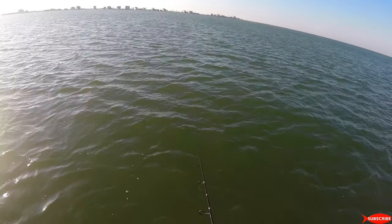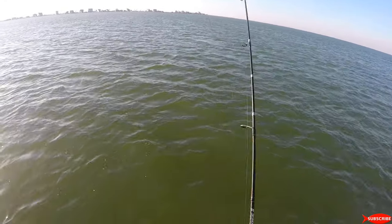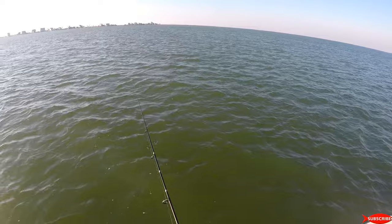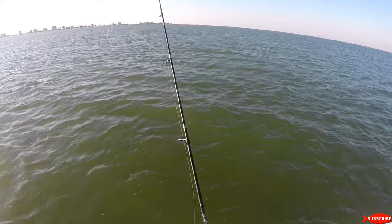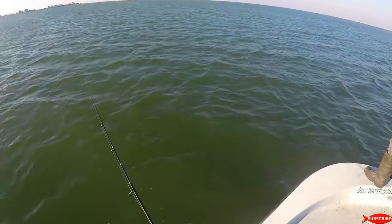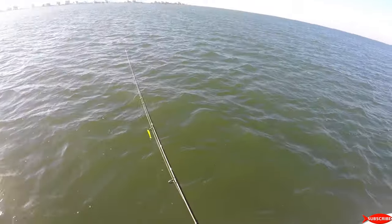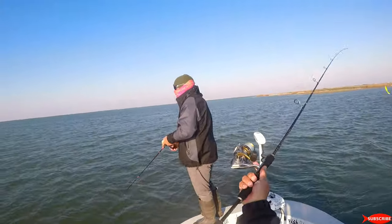What we're doing right here is we're drifting. We have the wind to our back and we're allowing it to push the boat. You can also do this from a kayak — you allow it to push you over the surface of the water and the area. What we're doing is simply either bouncing it on the bottom or swimming the lure back to yourself. You can even jerk and reel — it just depends on what type of lure you're using. This gives you the ability to cover a lot of water and fish the drop-offs and oyster reefs. In this case, we're fishing over some oysters.